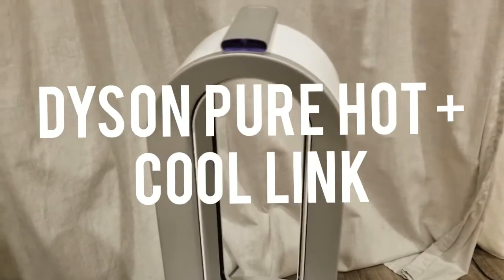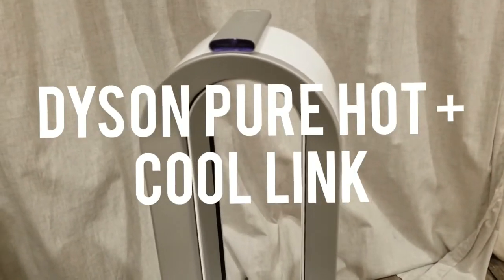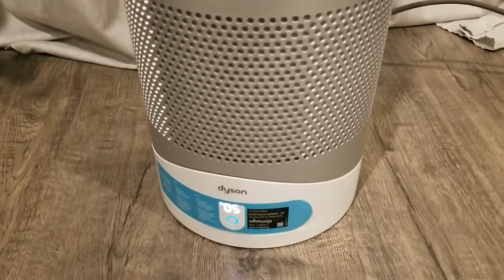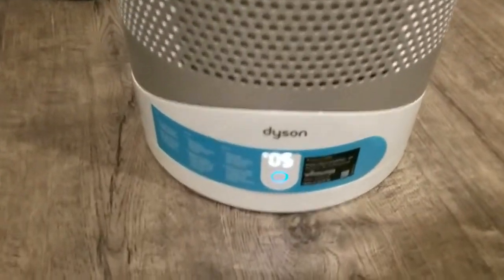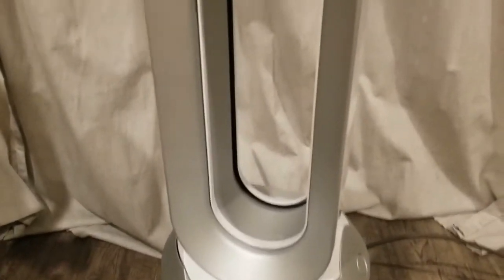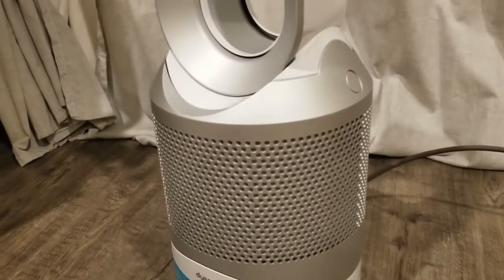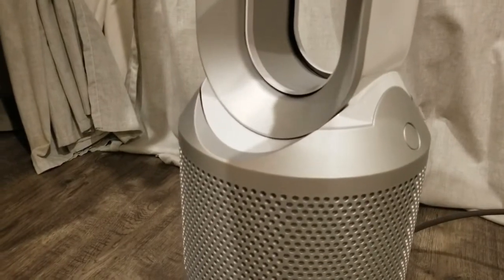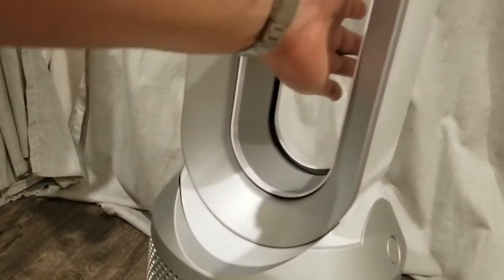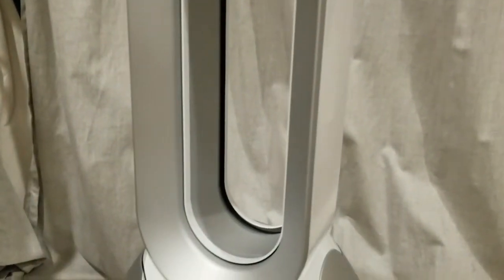This is the Dyson Pure Hot Cool Link air purifier, fan, and heater. It has a solid base, you can tilt it, and it's completely bladeless, so if you have young kids it's perfectly safe.